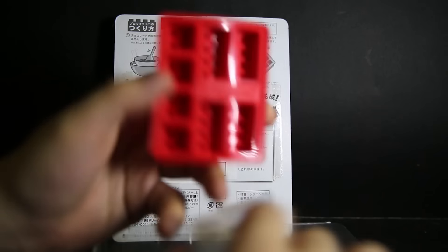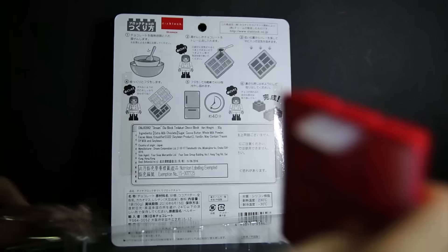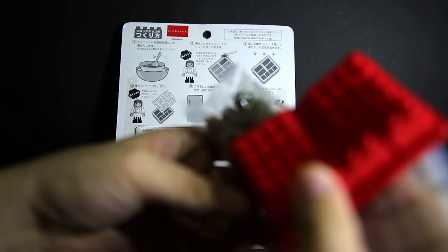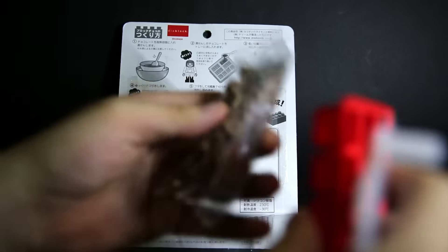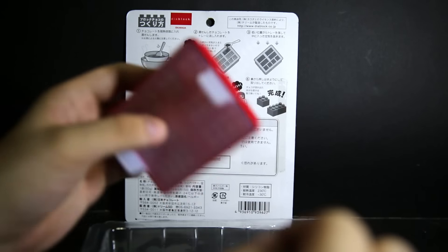I'm going to wash this and do exactly that and see how it goes. The chocolate amount is just about right. It says 50 grams, so this mold holds 50 grams of chocolate — that's pretty cool.